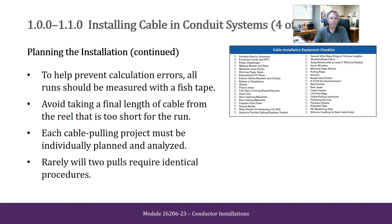To help prevent calculation errors, all runs should be measured with a fish tape. Avoid taking a final length of cable from the reel that is too short for the run. Each cable pulling project must be individually planned and analyzed. Rarely will two pulls require identical procedures.